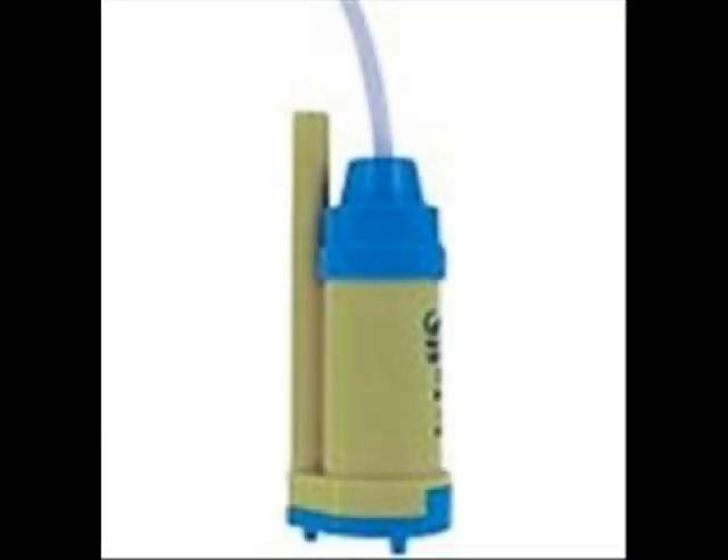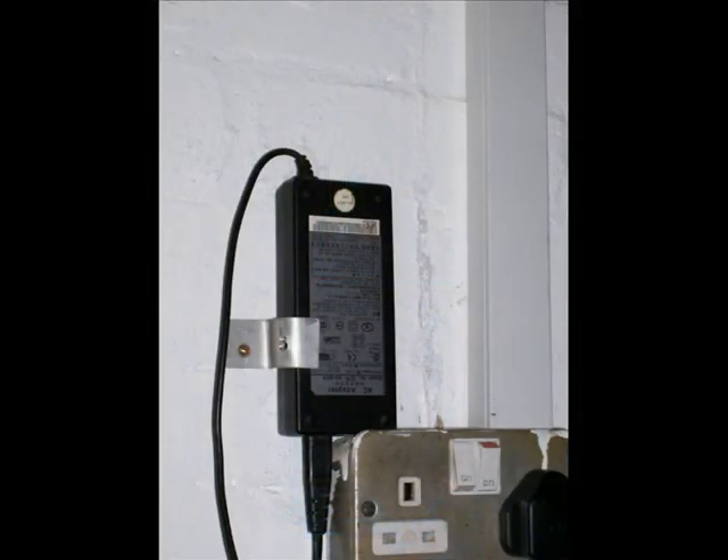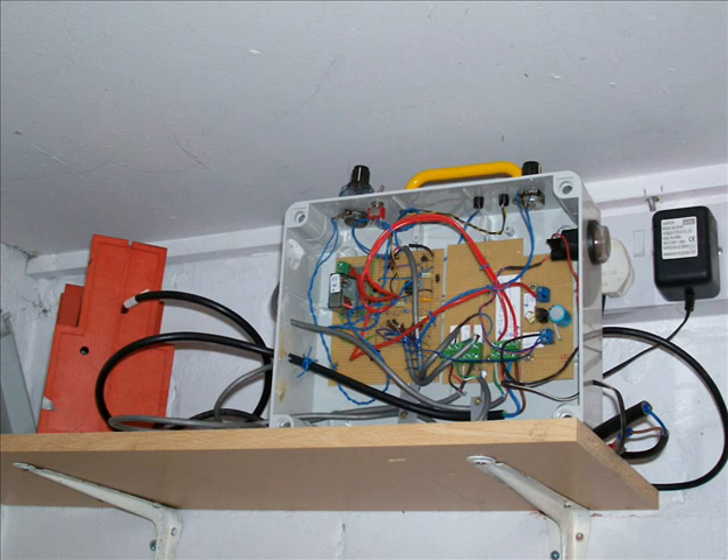This is my submersible pump — it's a 24-volt unit, but I'm driving it at 19 volts from a laptop power supply. This is the pump controller, which I've built myself. I wouldn't attempt to build one if you're new to electronics — I would certainly go and purchase one.